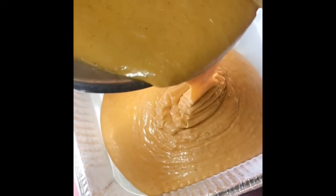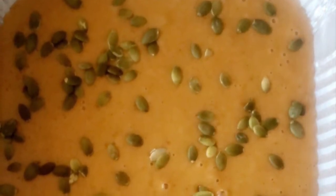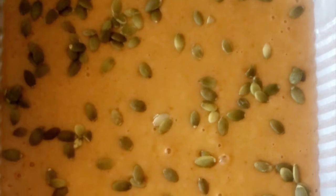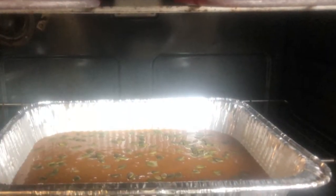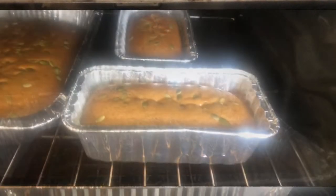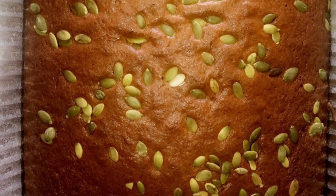Pour into the prepared pan. Preheat your oven to 350 degrees. Before baking, sprinkle in about a fourth of a cup of raw pumpkin seeds. Bake for about an hour until the top is dark brown and a toothpick inserted in the center comes out clean. Let cool for about a half an hour before serving.